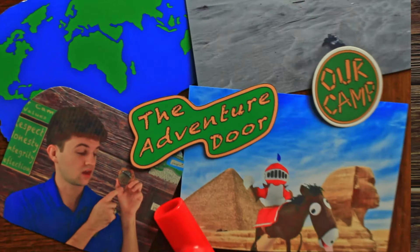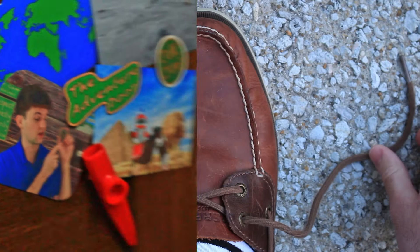Hey there camper, welcome to our camp! Every day before we leave our homes, we all have to put on and tie our shoes. Today I thought it would be a good idea to learn how to tie our shoes. Would you like to try? Let's try it out!